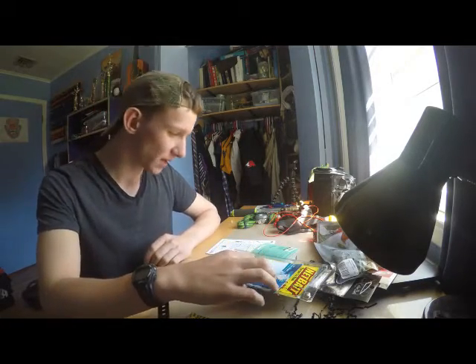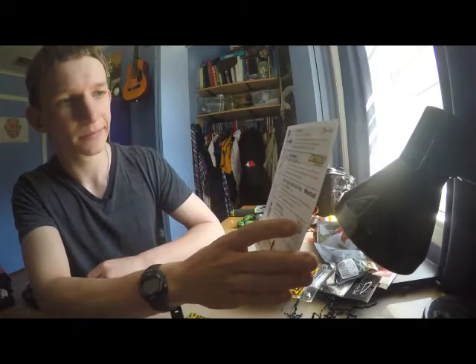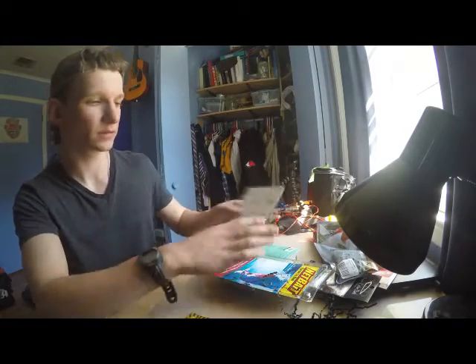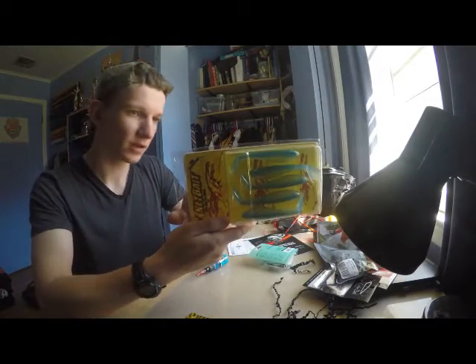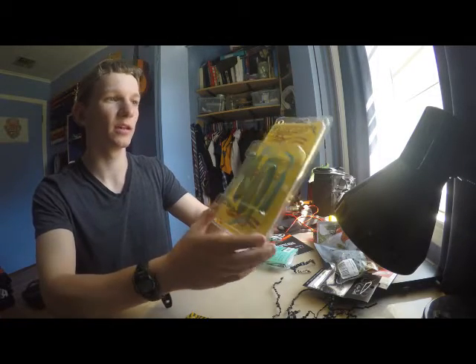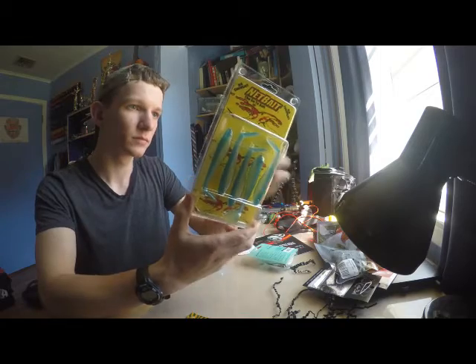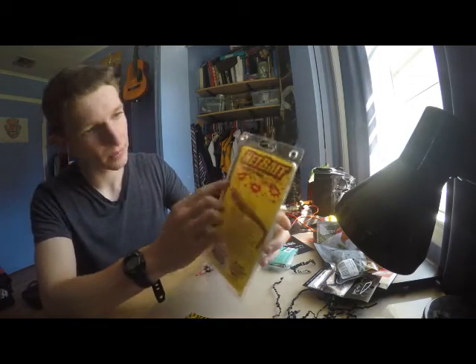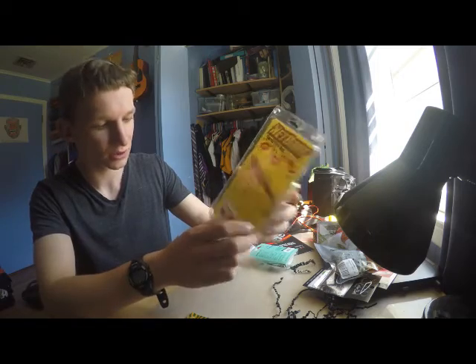Next is a BK Swimbait by Netbait, 5 bucks — it's probably the biggest package in the whole Mystery Tackle Box. I'm really liking this blue color, it's pretty sweet. Looks like it has a scent — salt — so that should attract some of the fish.